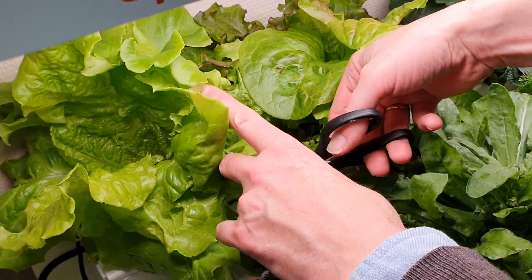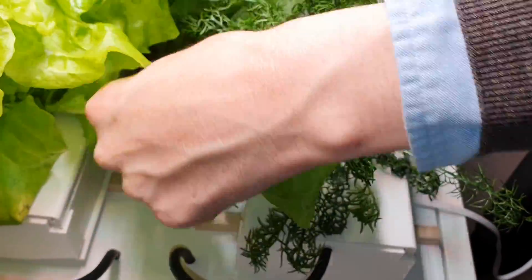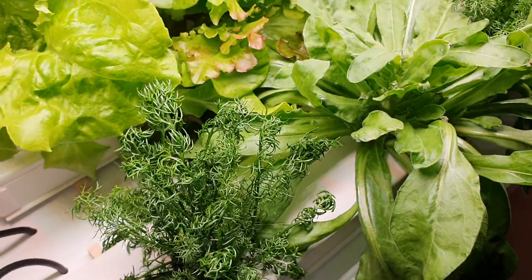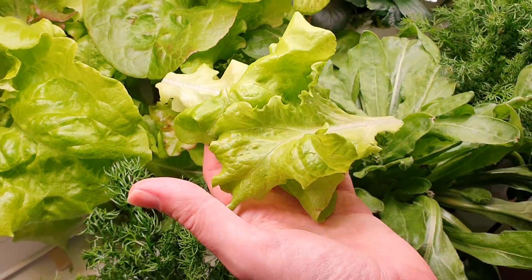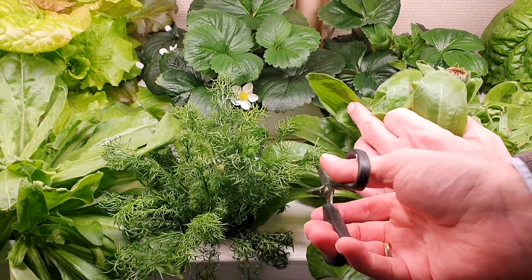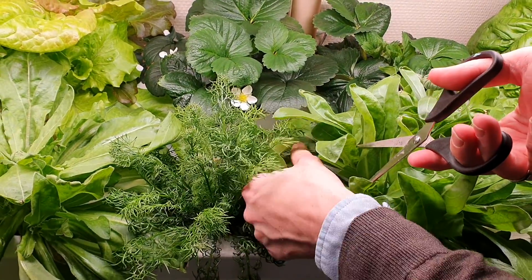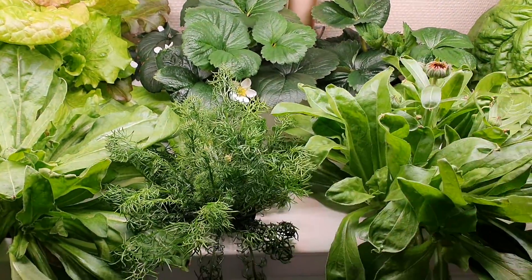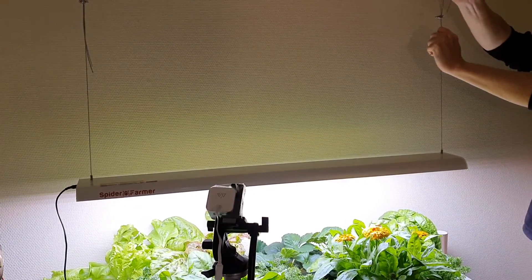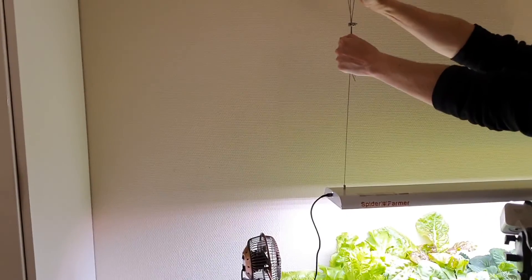Now the plants are getting really large and we have to start pruning or eating so the lettuce doesn't cover the other plants. The chamomile is a bit behind so we give it more room. We also adjust the light as the plants grow larger — this is quite easy if you tighten the wire clamp just enough to be able to move it.